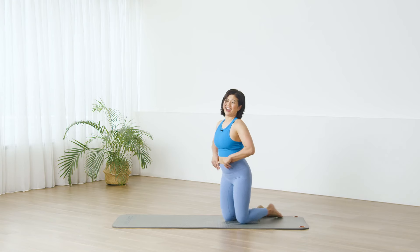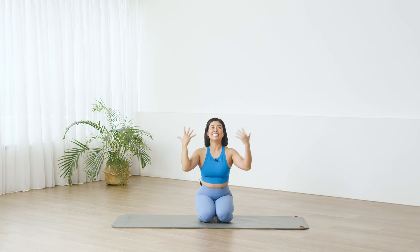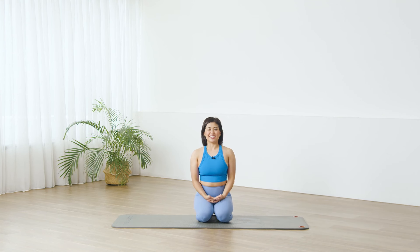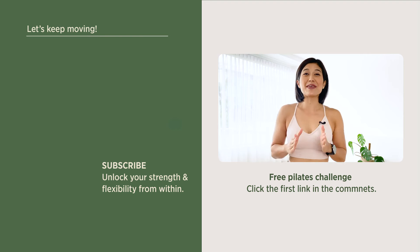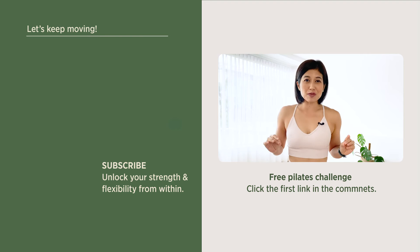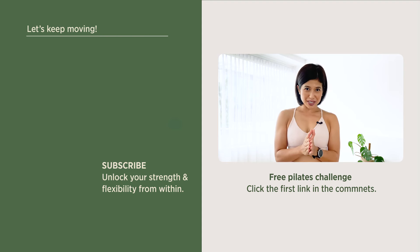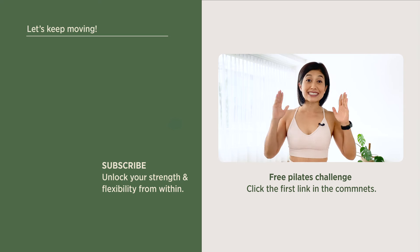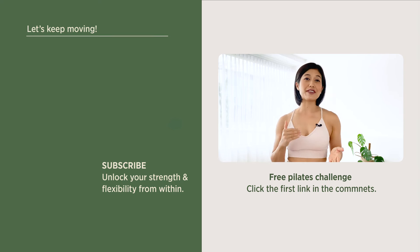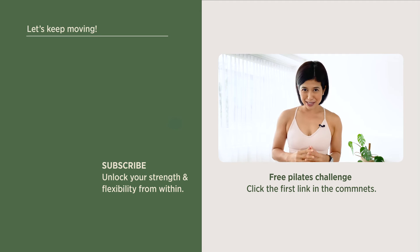Let me know how your body feels at the end of the class. You did an amazing job — it's so lovely to move with you today, and I'll see you back tomorrow for another class. Have the best day ever. I'm Mira and I'm here to help you to love, look and feel your absolute best through Pilates. If you enjoyed this video, you will love my 7 Day Beginner Challenge — click the first link in the comment below and sign up. You will receive daily workout videos focused on building a sustainable practice in as little as 50 minutes per day.